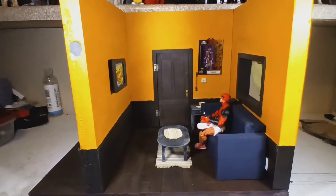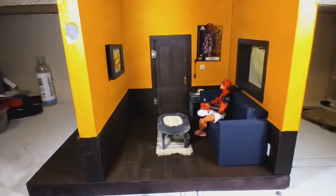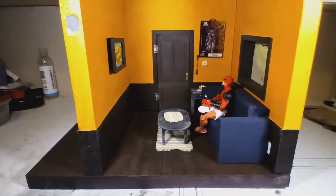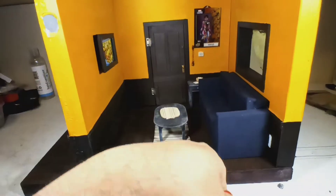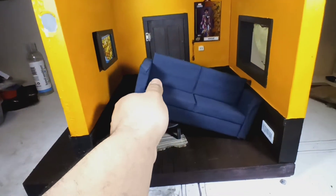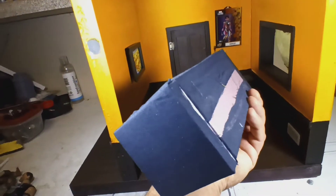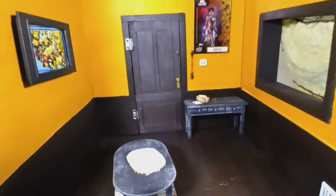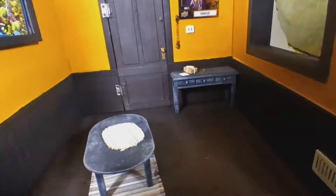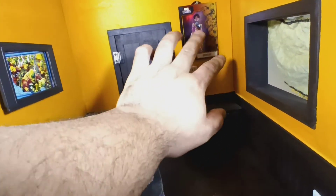Obviously, it's an apartment dio, fairly small, but it gets better. First off, I made this couch out of foam — glued it all together, wrapped it. He's got an end table there. He's going to have a package, a postcard, and some keys. I've got a little light switch here, and I have a Marvel trading card to act like a poster or something.